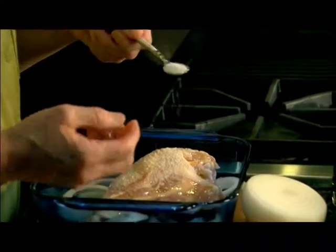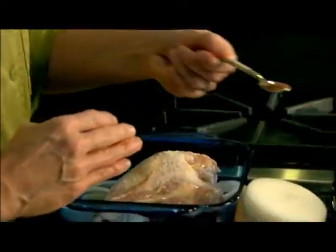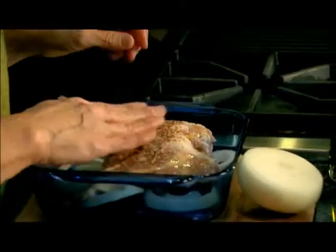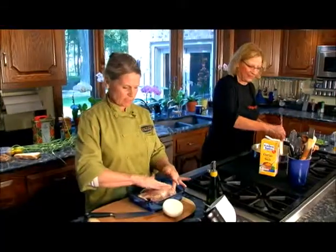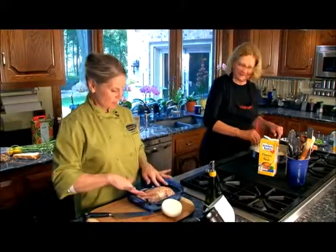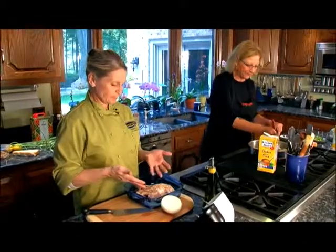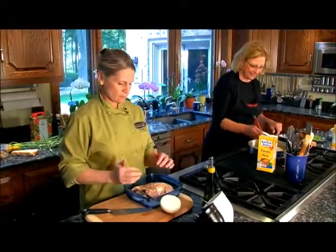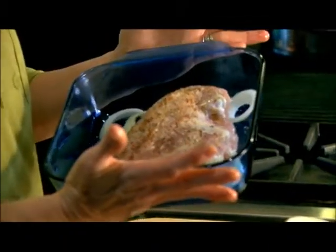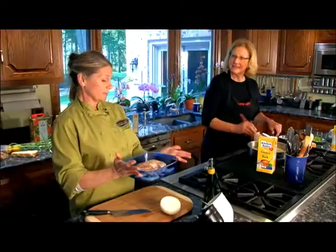I'm rubbing a little bit of olive oil on the skin, then a generous amount of salt and a smattering of pepper. Those are mixed pepper flakes — the Lowry's kind. I always use those for a little bit of difference in color. We're ready to put this in the oven at 375 degrees. It will probably be 20 to 25 minutes and we'll check it.